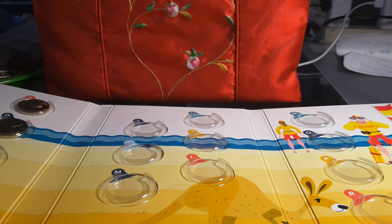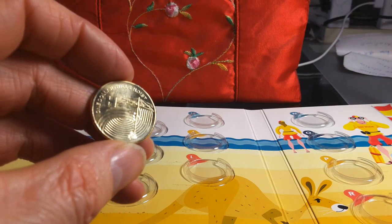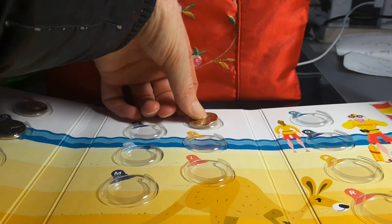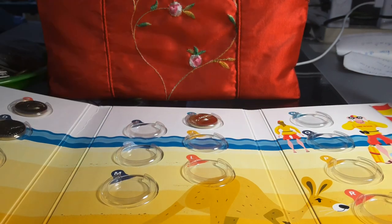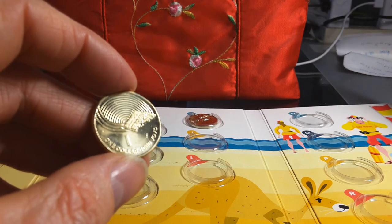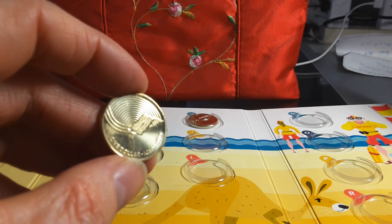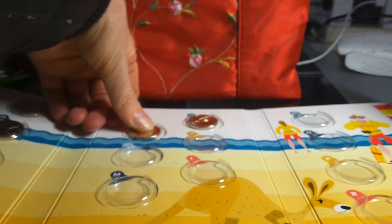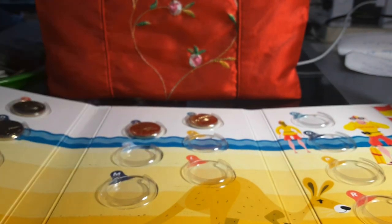H is for Hills Hoist — just a clothesline invented in Australia. I used to like swinging around on those as a kid. Then I is for Iced VoVo — not really sure what else they could have put there for the letter I.